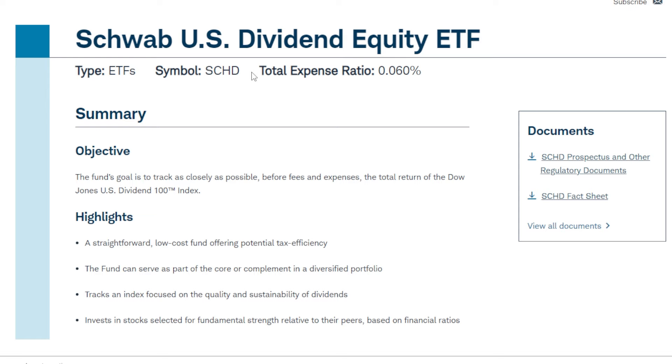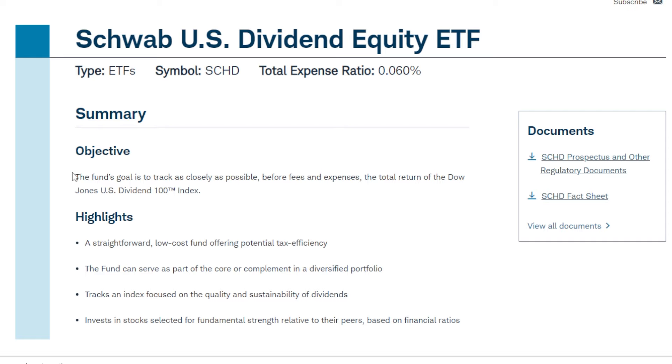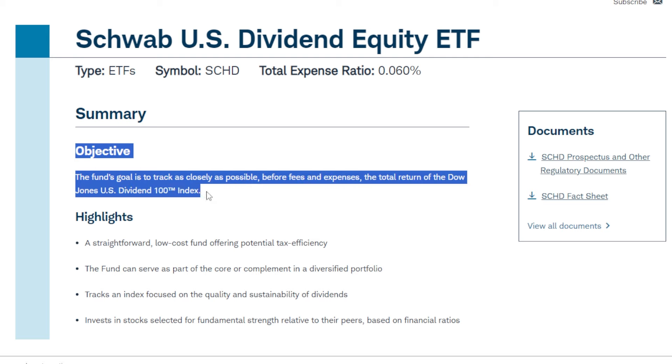First, what is SCHD, or the Schwab U.S. Dividend Equity ETF? SCHD is a really popular dividend growth ETF across the dividend investing community for multiple reasons. The objective of the ETF is pretty simple: to track as closely as possible, before fees and expenses, the total return of the Dow Jones U.S. Dividend 100 Index, which is an index with a rock solid methodology.